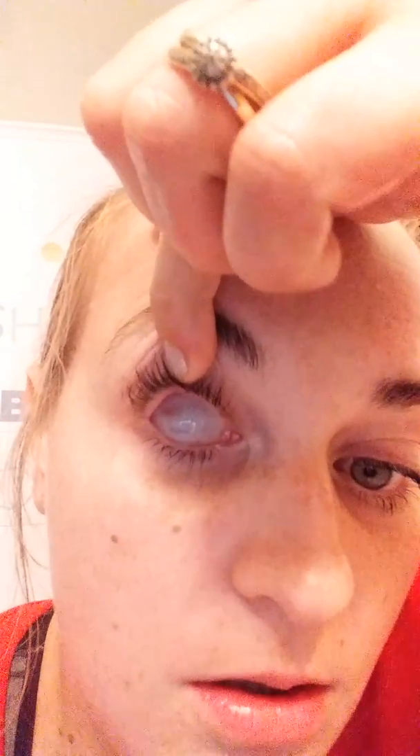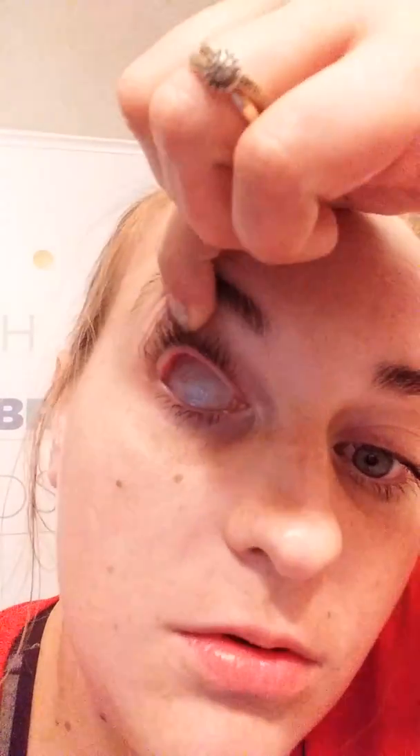If your eye socket inside looks like this — nice white tissue — you are good to go. You see all this? I do have a little goop, but that's normal. I really want you to look at the color in there.